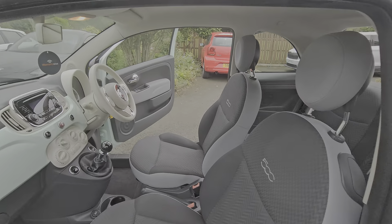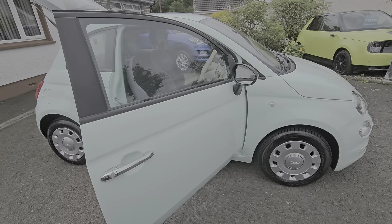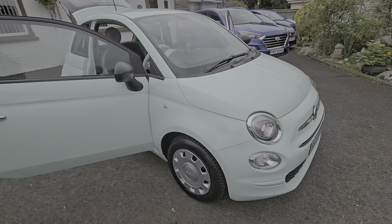We've fully serviced this car, fitted four new tyres, and new discs and pads on the front. It's ready to drive away today. Super clean inside and out, this wee car is a real eye catcher. Photos and videos probably just aren't doing it justice — would recommend viewing it in person.